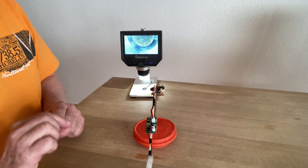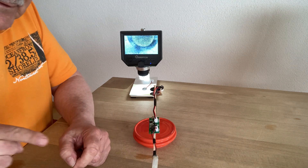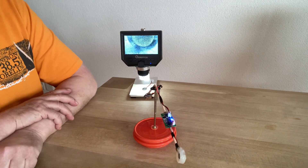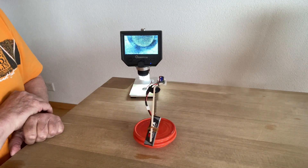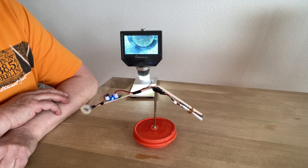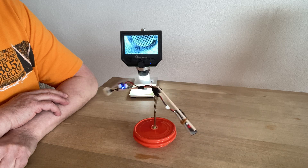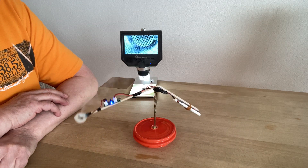Now I will put the power on and we'll see the vapor go this way, and there is probably a propulsion in the other direction. Let's try. And yes, as you can see, it works! It is quite a strong propulsion, and it is with ultrasonic — probably cavitation of water when it is against this transducer.